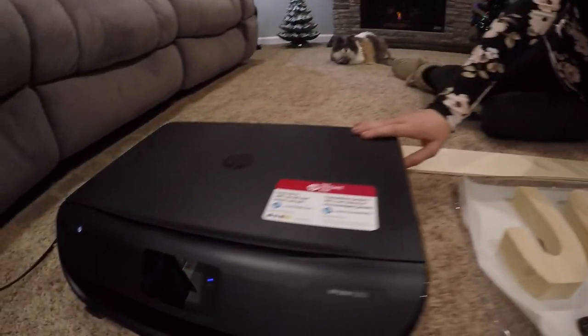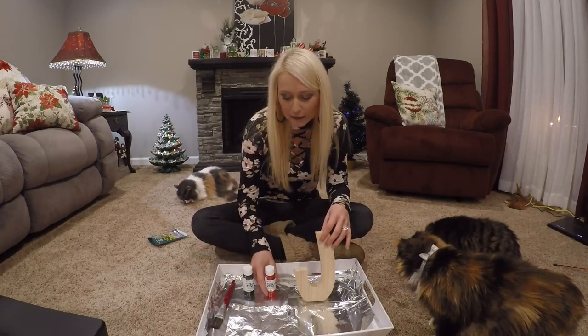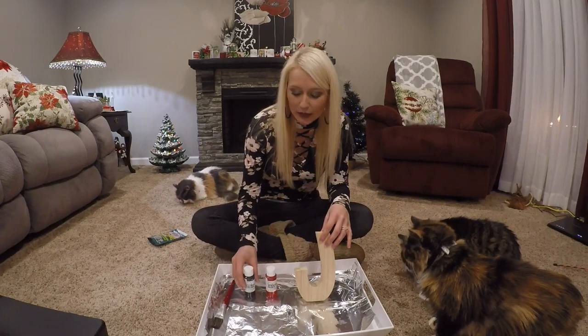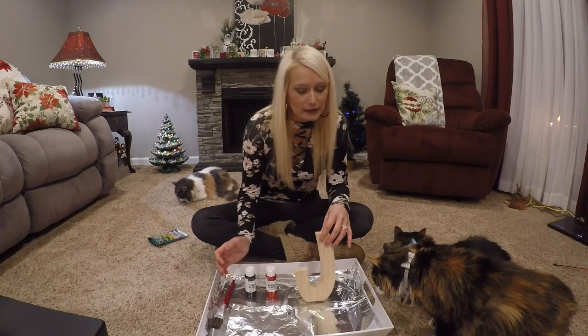You'll also need your printer and kitty cats. For paint, I'm going to use red and black because this plaque is going to be for Christmas time, but you can make it for any season.